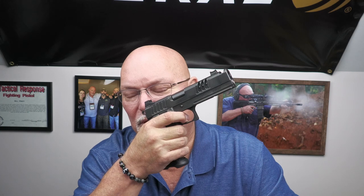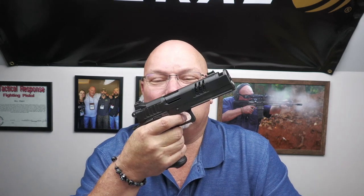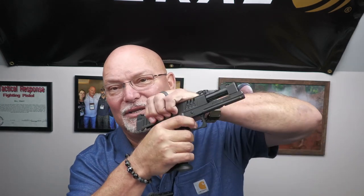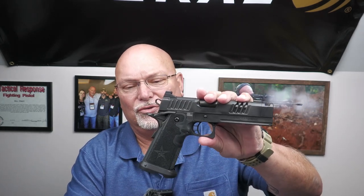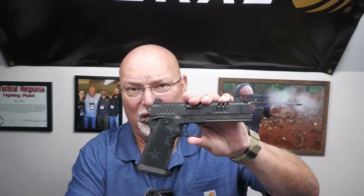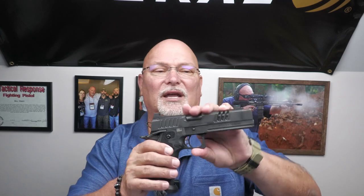The other thing about this gun is the trigger — a very balanced two and a half pound pull. Oh god. It is truly a piece of art. The reset is even more ridiculous. This is a gun that could be a competition gun without any doubt, if you have the right kind of setup.